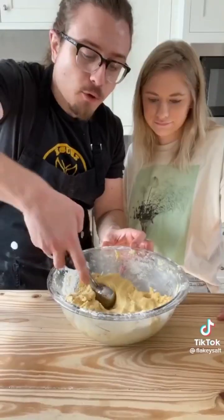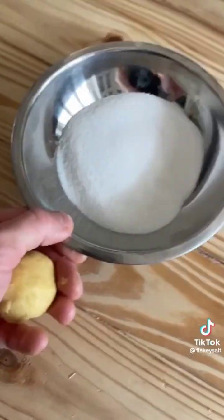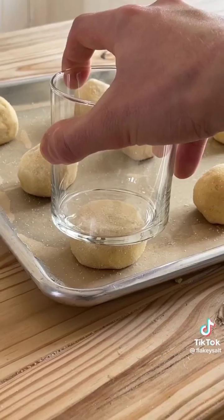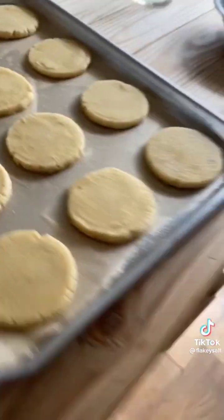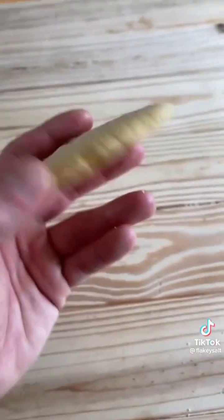Once you've got your cookie dough, scoop and roll into one inch balls. Toss in granulated sugar and place on a baking sheet. Repeat. Using the bottom of a cup, press your cookies down. Into the oven at 375°F for 10 minutes. On a cooling rack — let those cool, but also eat one if you want.